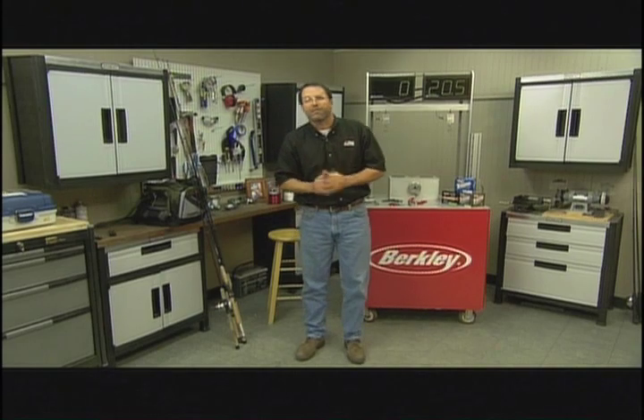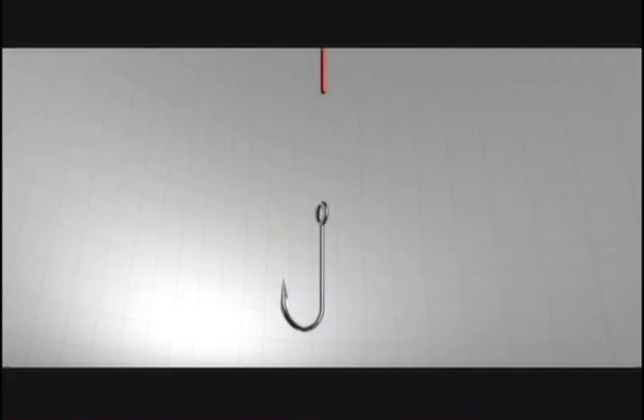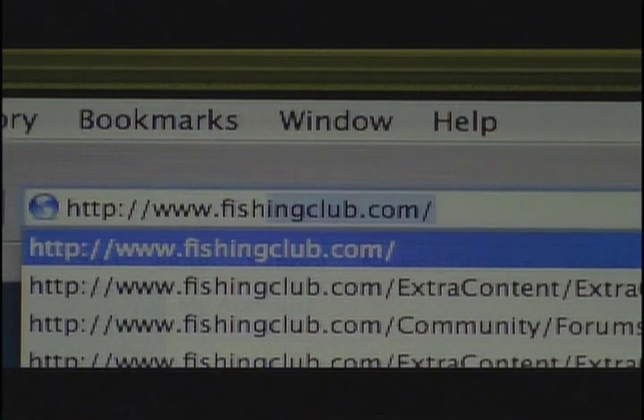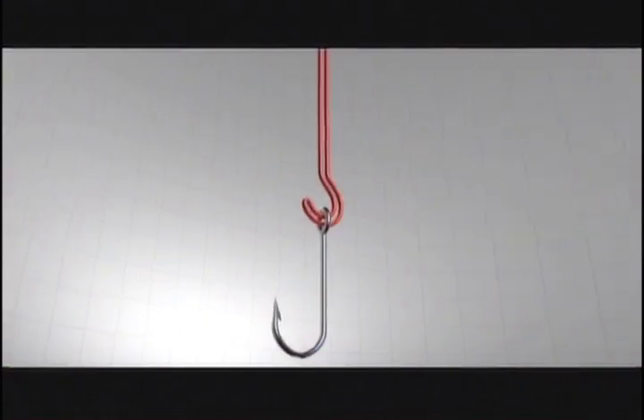It wasn't pretty, but the Palomar did come out on top of the iCrosser, so it advances to next week where it faces a real tough challenger in the Tri-Lean Knot. Don't miss it. Also, if you want to practice these knots at home, go to thefishingclub.com — we have all the instructions right there for you.